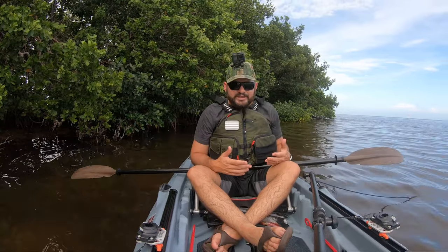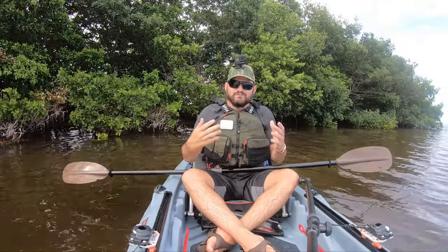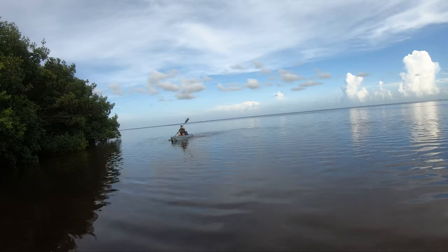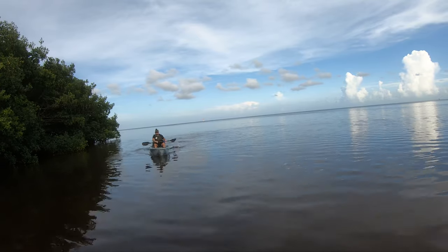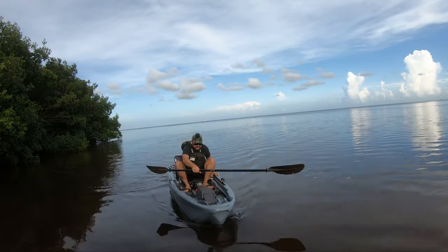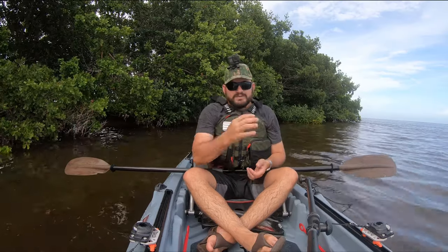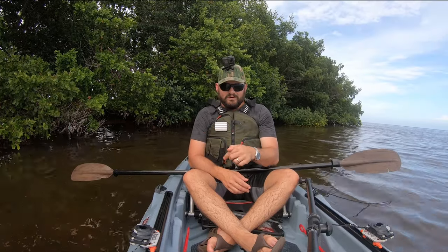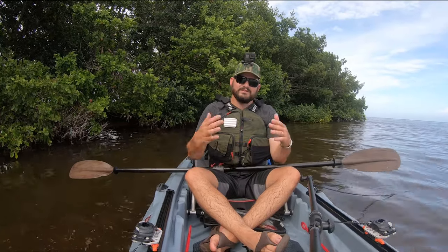Hey guys, welcome to another amazing episode of flipping kayaks with Alex. Today we're flipping the Johnny Bass 100. The Johnny Boat is not a kayak — it's its own thing. If you're thinking of buying Johnny and you can't go to your local store, think of buying through ACC.com. I'm gonna put an affiliate link down below, it helps the channel tremendously.